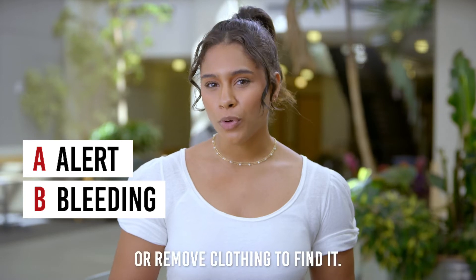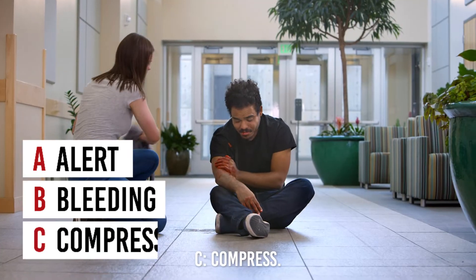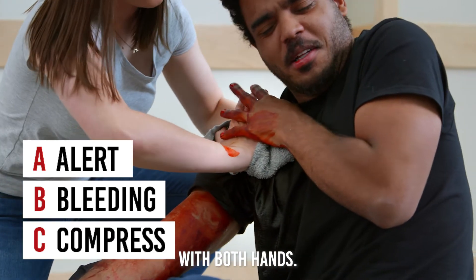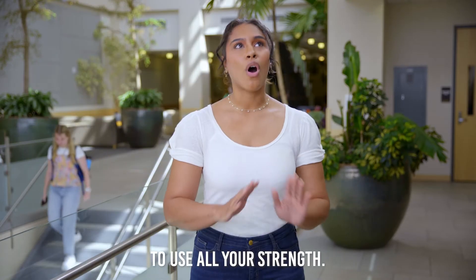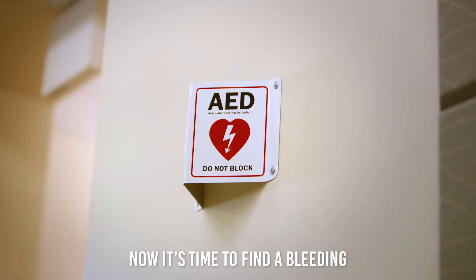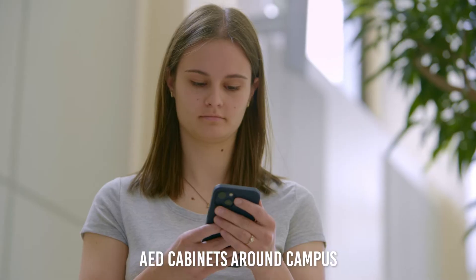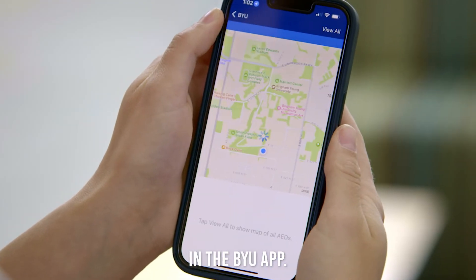You may need to open or remove clothing to find it. C — Compress: cover the wound with clean cloth and apply pressure by pushing directly on it with both hands. Don't be afraid to use all your strength. Now it's time to find a bleeding control kit. They can be found in the AED cabinets around campus by using the AED locator in the BYU app.